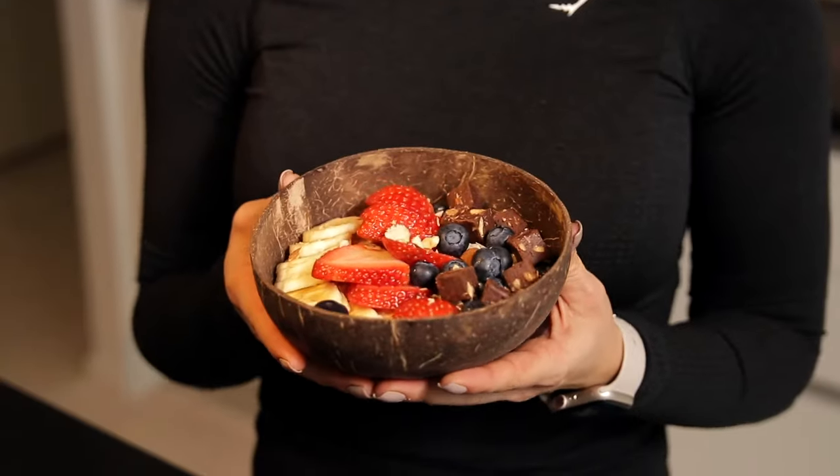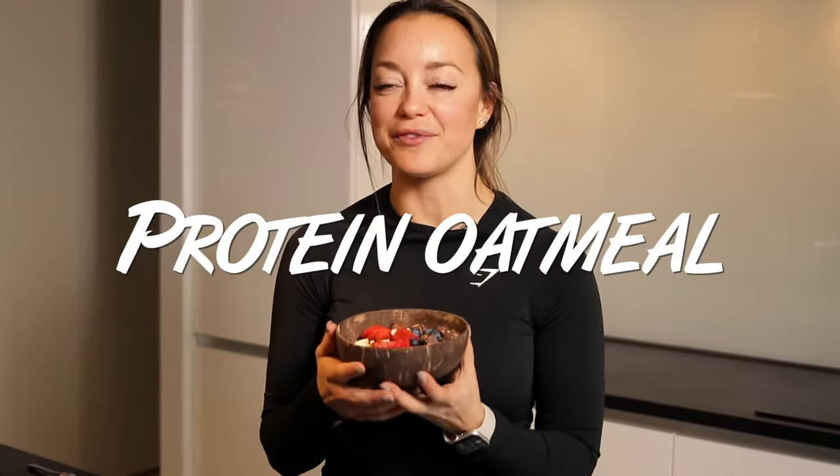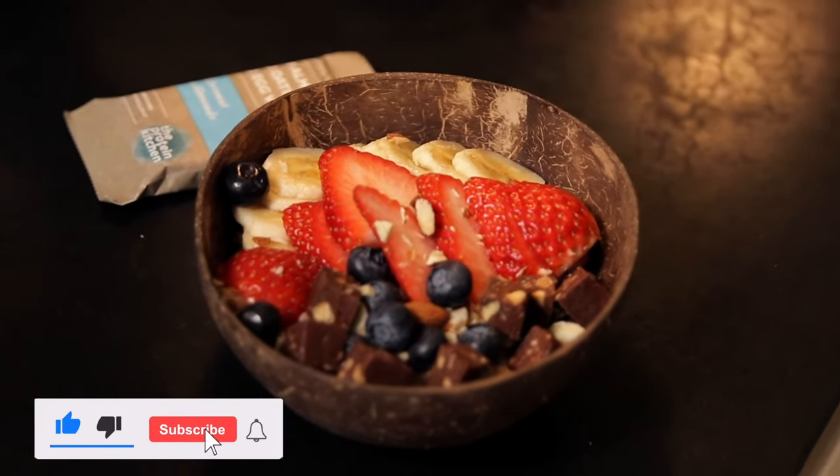Welcome back to the kitchen. I'm excited to be back and cook even more recipes for you, and today we're gonna make my favorite protein oatmeal. So stay tuned and watch this video. Don't forget to subscribe, like and ring the bell. Let's get started.